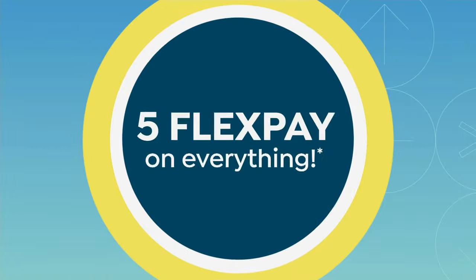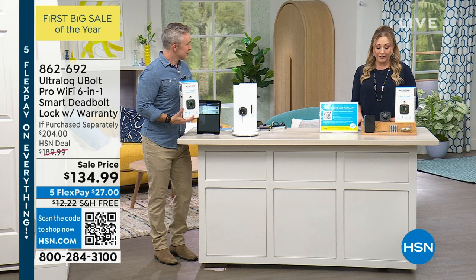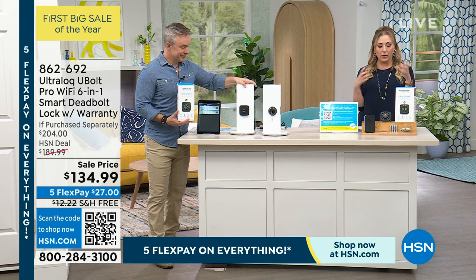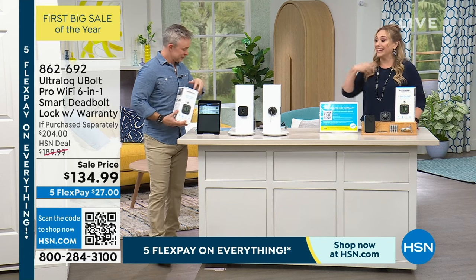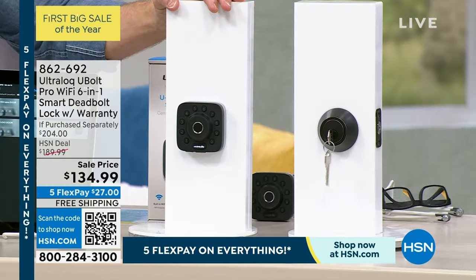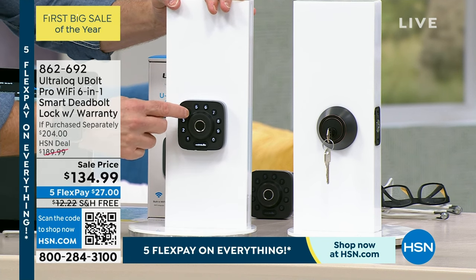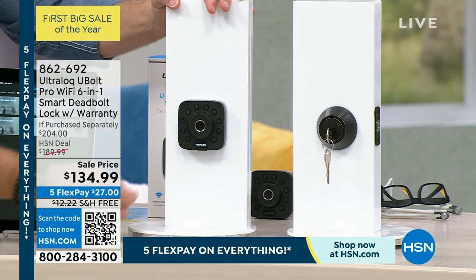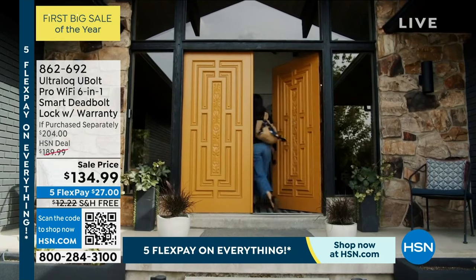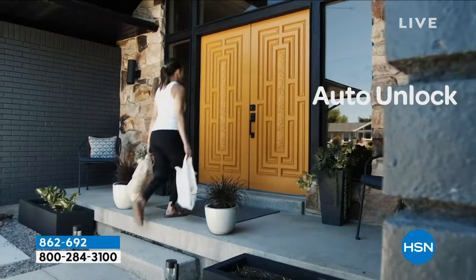We're continuing on with Bill Duggan — keep shopping for the Tech Impressions Power Strip Cube. But this is very innovative. Our buyers at HSN looked at all options for the latest and greatest way to get into your house — biometrics, using your fingerprint. Our buyers looked at all the best-reviewed and easiest customer interface options, and we settled on the Ultralock.